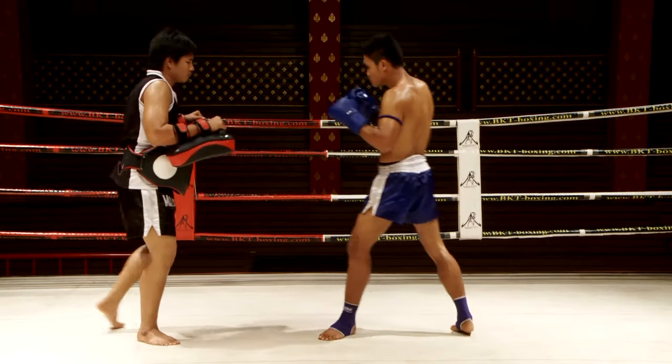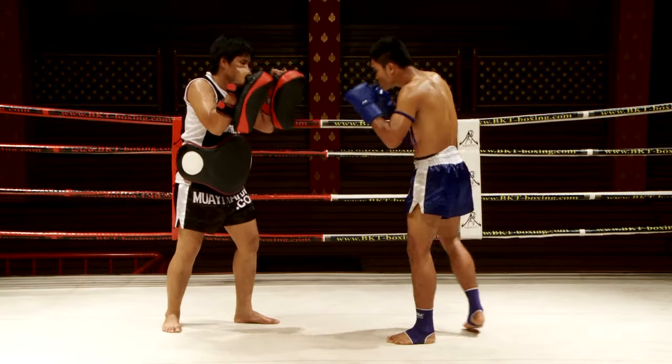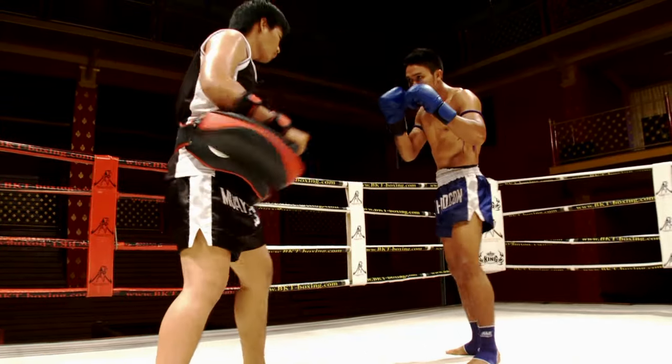You start this combination with two straights, finish with a powerful kick from the rear. A knee kick is a possible alternative.